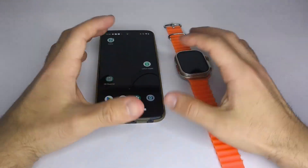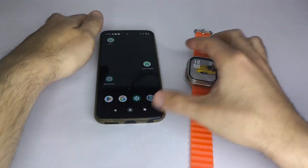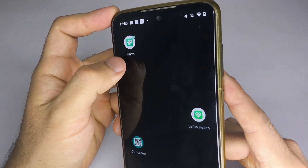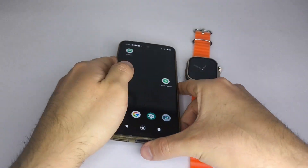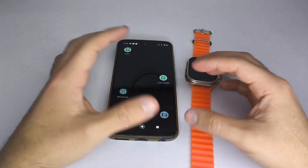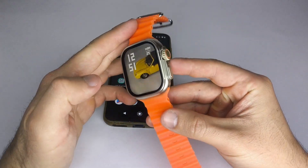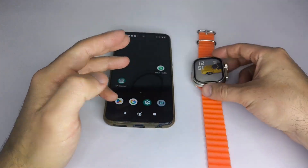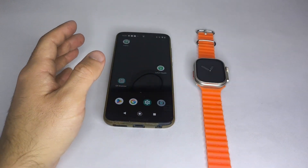Hello, everyone. In this video, I'll show you how to set a photo from your phone's gallery as the wallpaper on your smartwatch. This process works with almost any app, and in this case, I'm using FitPro, as the steps are usually very similar. If you find this content helpful, I'd greatly appreciate a subscription. With that said, let's get started.